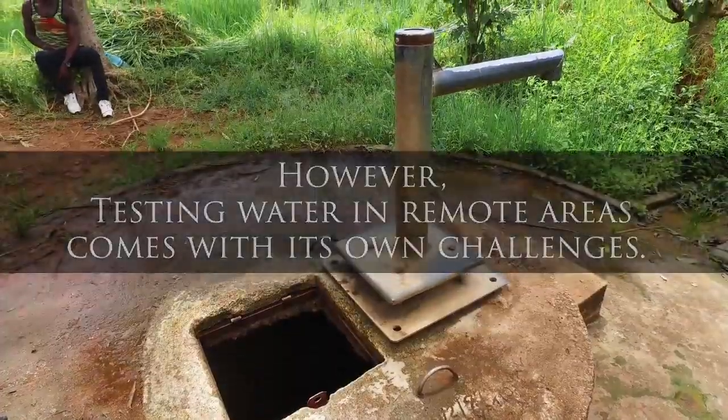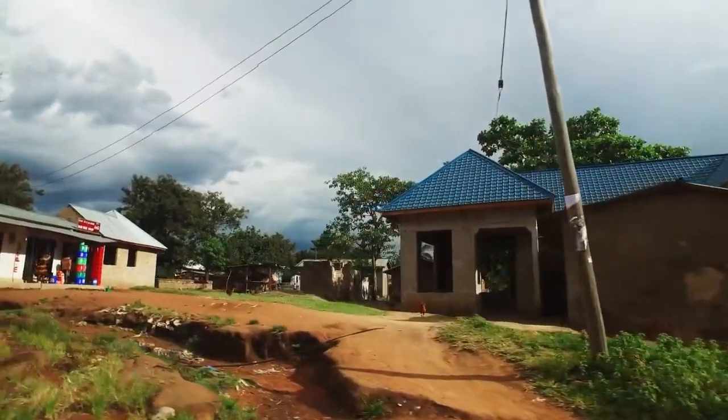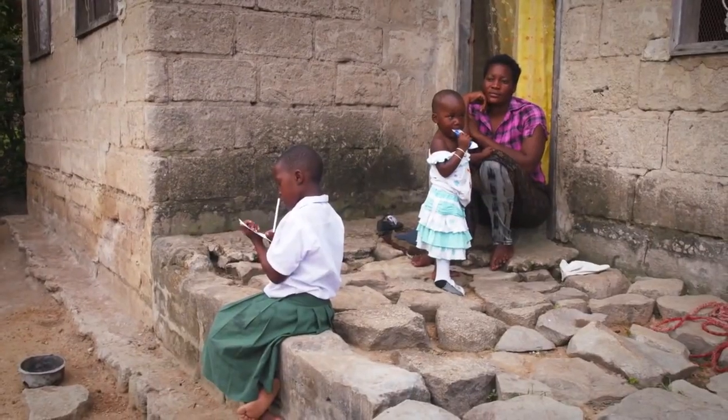A lot of people have the idea that water quality testing is too hard to do in the field and too complicated — having to transport samples, having to have reliable electricity, having to heat samples or keep them at certain temperatures or put them in refrigerators. But probably the biggest challenge is actually the cost. The price was really high, up to $300 a test.